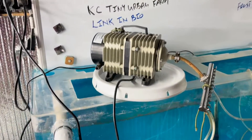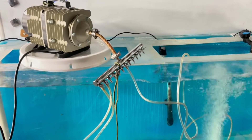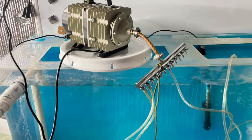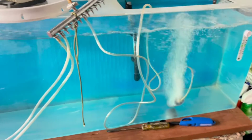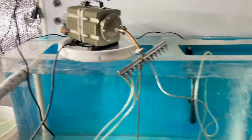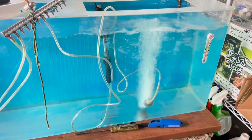So I highly recommend it if you're in aquaponics or hydroponics and you need to pump some air — get you one of these Active Aqua from Hydrofarm. There's a link in the video description where you can buy one of these. They've got three different sizes; I got the big one.